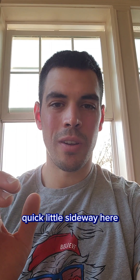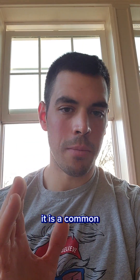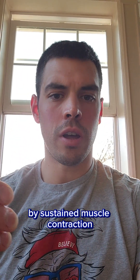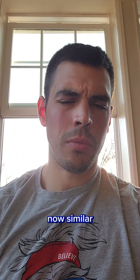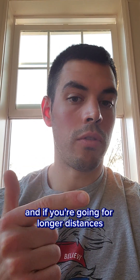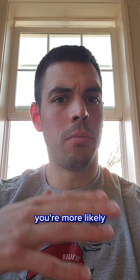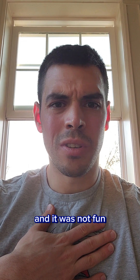A quick little segue here to talk about muscle cramps. They are not caused by dehydration — it is a common belief that they are, but the process is way more complex than that. Cramps are actually caused by sustained muscle contraction that builds and builds and builds, but it starts in your nervous system. Now similar to dehydration, it is more prevalent in hotter environments and if you're going for longer distances. So again, the Super, the Beast, the Ultra — these longer distances, you're more likely to see some cramps. It happened to me when I was running my ultra back in October, and it was not fun.